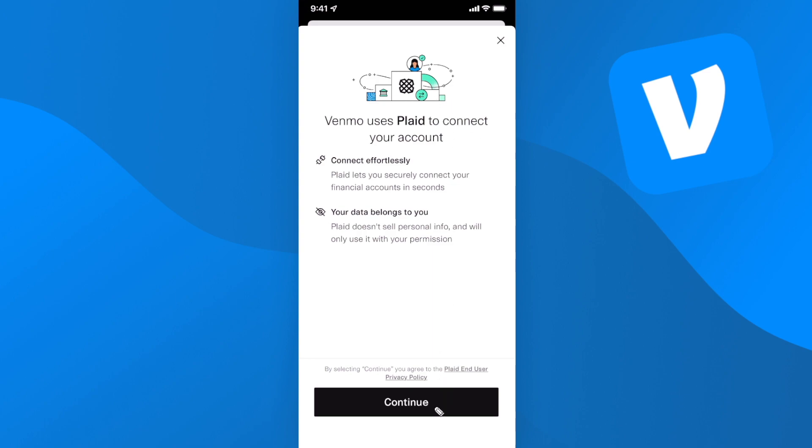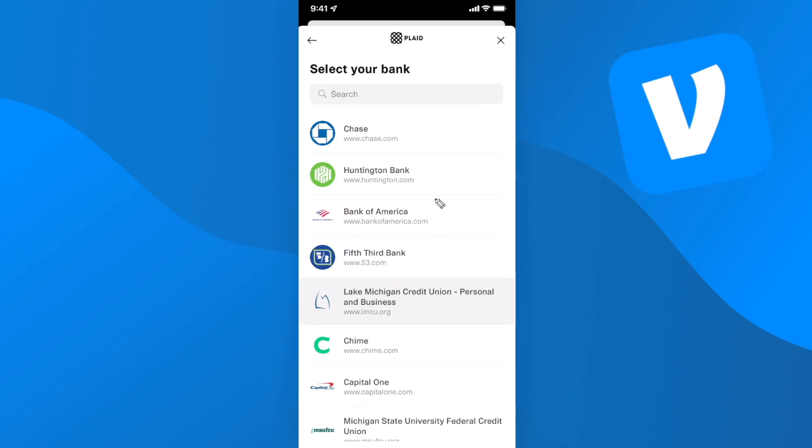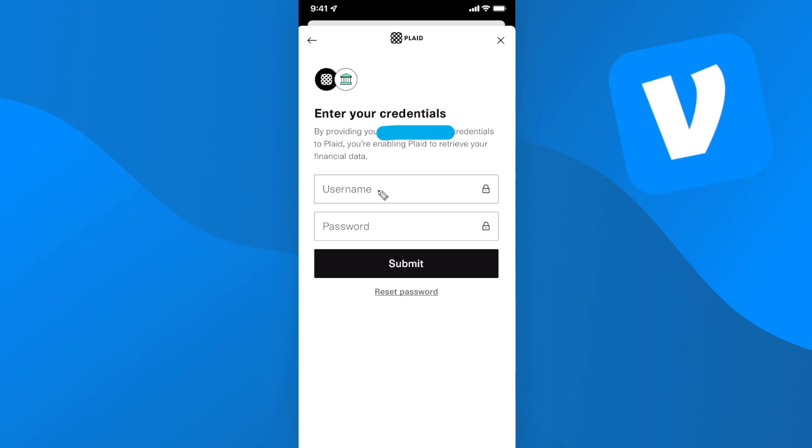Click on where it says continue — Venmo uses Plaid to connect our bank account to Venmo. Go ahead and click continue again. Then you can select the bank that you use. If you don't see it, just go to the search bar and search for your bank. Then just enter in your bank username and password.